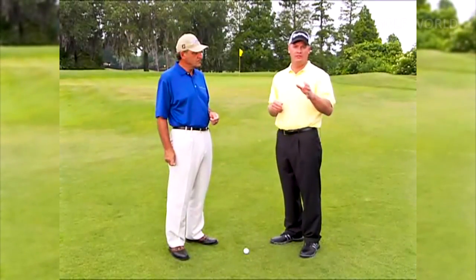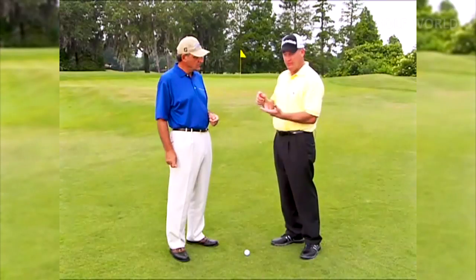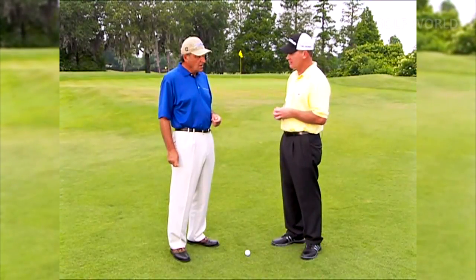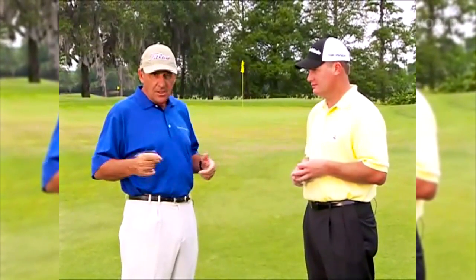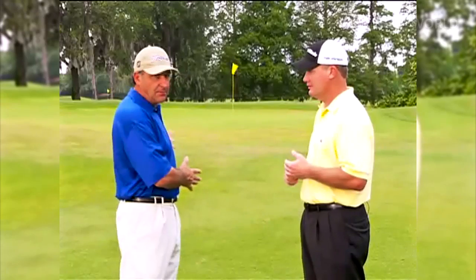The next four of the 10 shots involve being 20 yards and in, greenside — pitching, chipping, the lob shot, and the bunker shot. A tour player misses six greens every day on average. If you're a 15-handicapper, you may be missing 12 or 13 greens a day, which means this part of the game is even more important to you than to a tour player. So it's something you want to put a lot of time into.